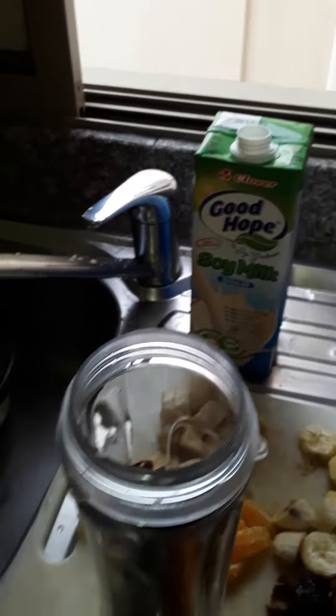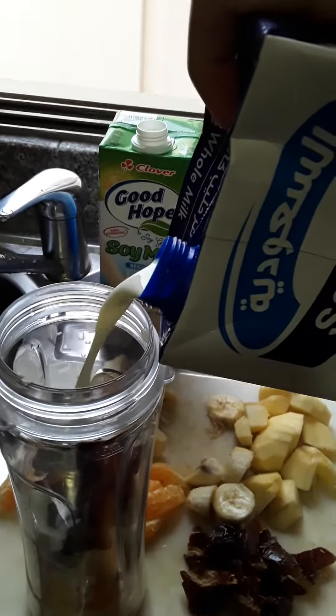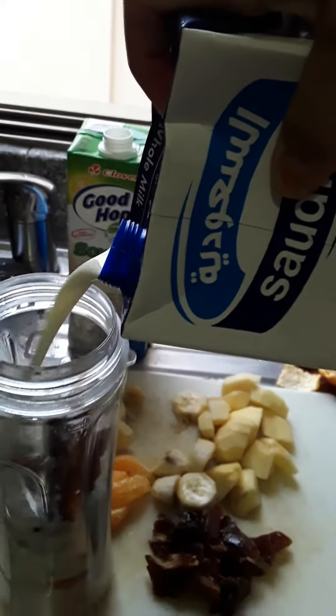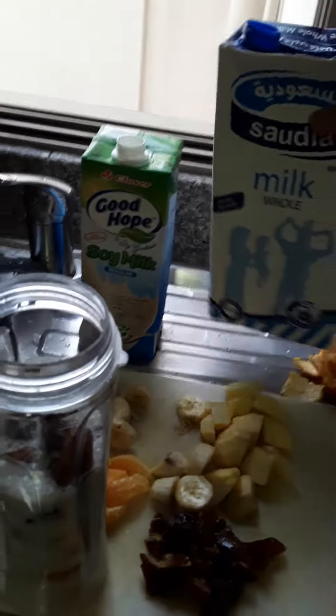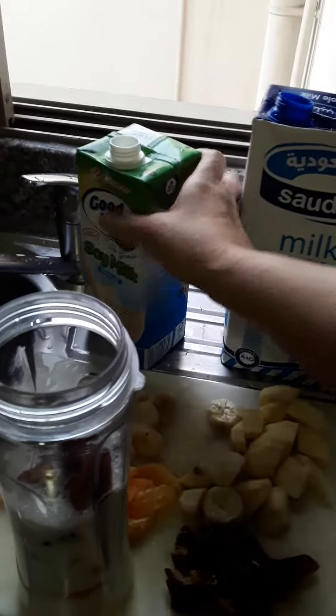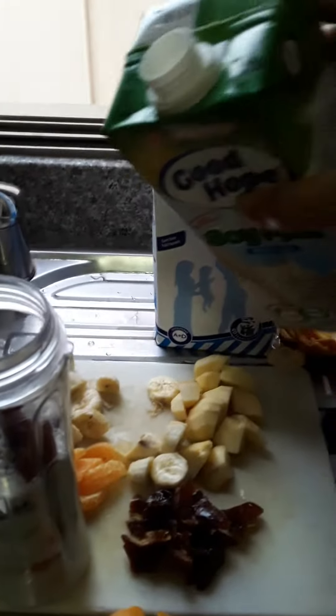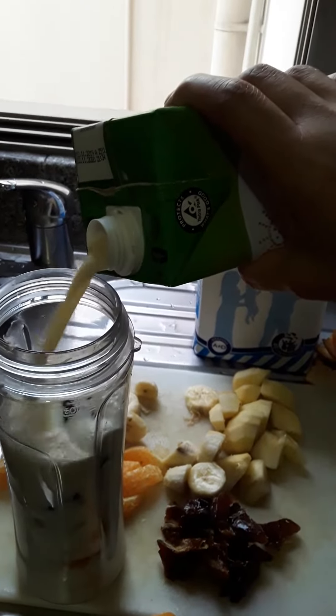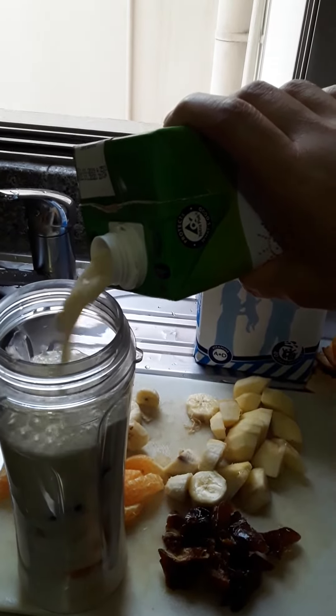Now I put in the milk. It's up to you if you want fresh milk or any brand, it's up to you. The important thing is milk. And then I mix in soya milk — gives a good taste, yummy!